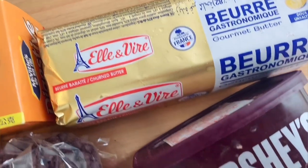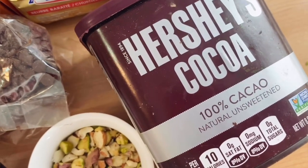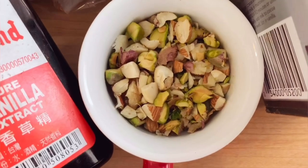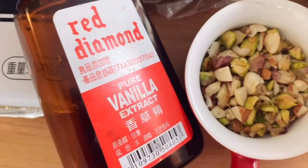I will use unsweetened cocoa powder. If you use cocoa powder, you can also use a chocolate drink mix like Boost or Bournvita. I will use nuts — almonds. This is totally optional; the nuts and flavor are optional.